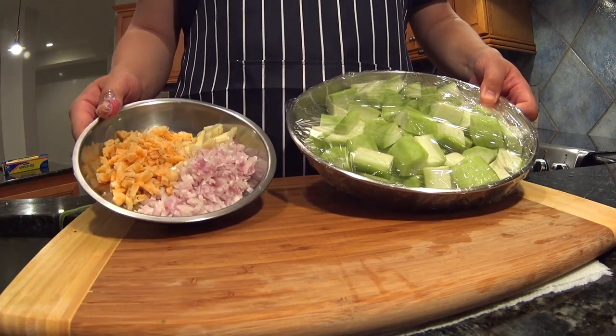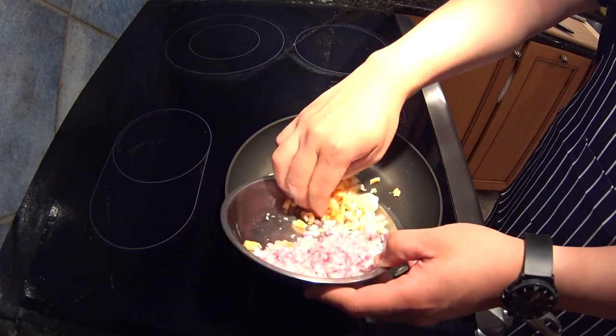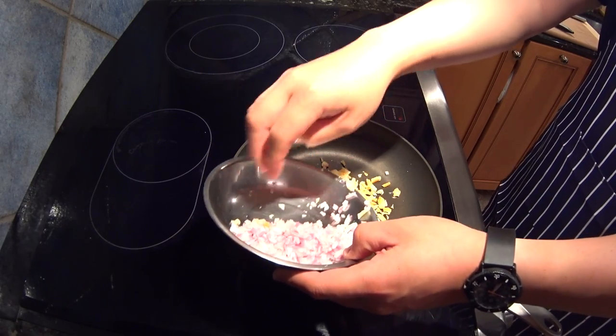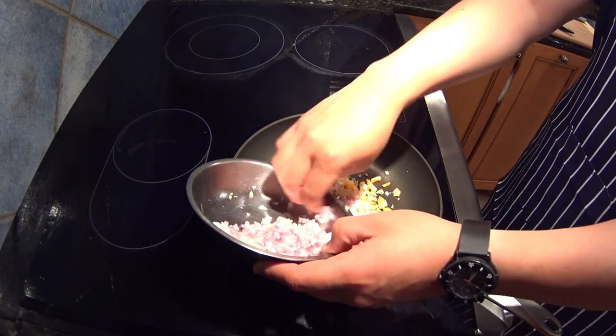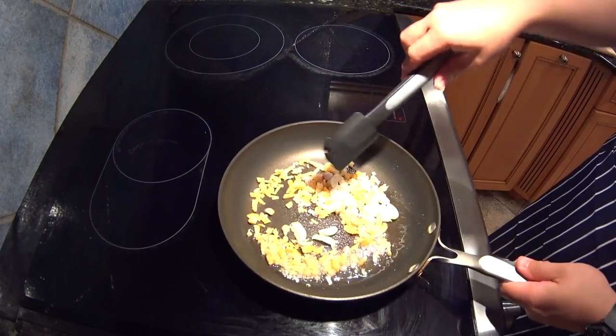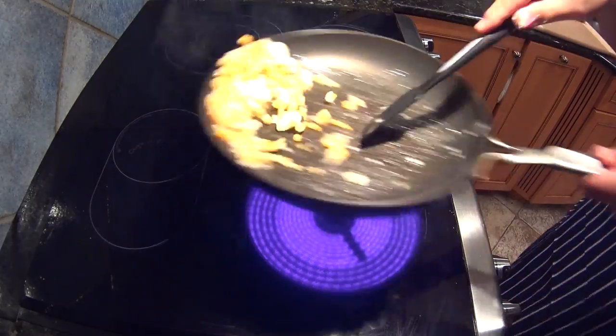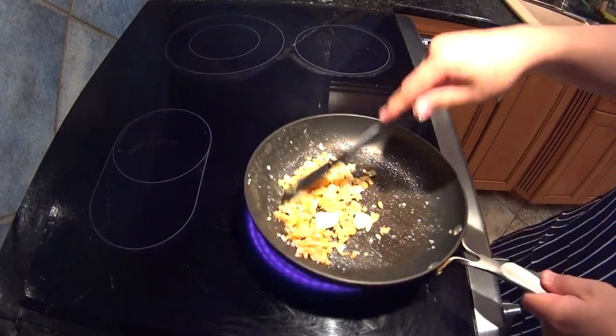There's your mise en place, ready to go. We have a pan over medium heat with canola oil — or any neutral oil; I'm actually using rapeseed. A pinch of salt, and we start sweating down the shrimp, the shallots, and the garlic.